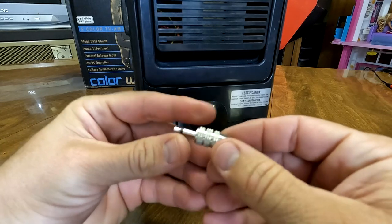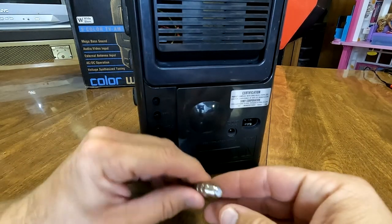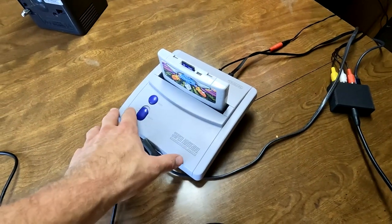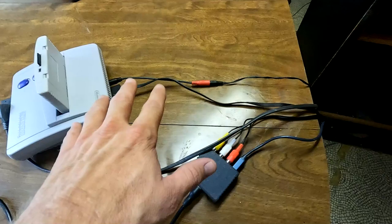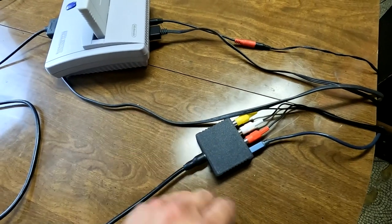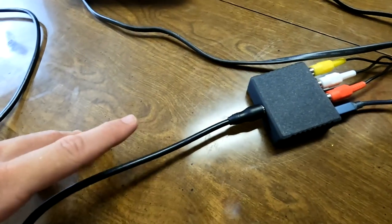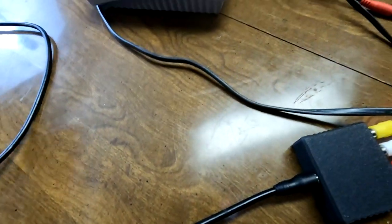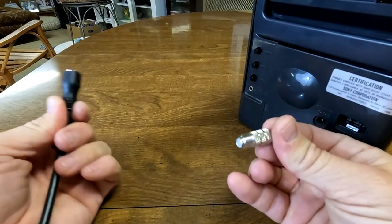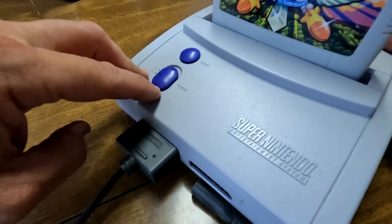Let's set this up for a video signal. I need this coax adapter to adapt the external antenna input and give us a coax end so we can send in an RF signal. Today I'll be using a Super Nintendo outputting composite video with stereo audio into the Reflex RF adapter from Mr. Add-ons — I have a full video on that linked here. That sends our signal to RF, which is plugged in here, and then we plug the other end of this RF cable into the adapter and into the back antenna port.